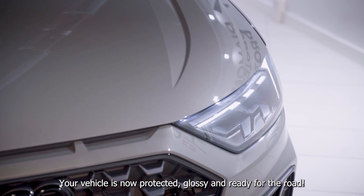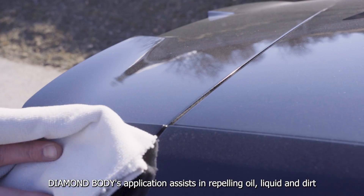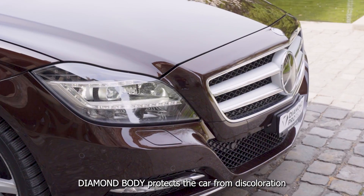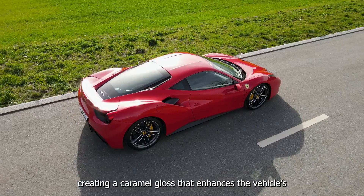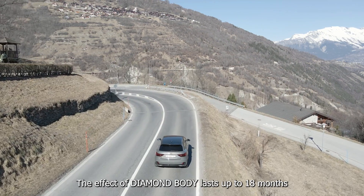Your vehicle is now protected, glossy and ready for the road. Diamond Body's application assists in repelling oil, liquid and dirt, and overall makes the vehicle easier to clean and care for. Diamond Body protects the car from discolouration due to UV and chemical reagents. This product provides deep colour depth and saturation, creating a caramel gloss that enhances the vehicle's finish and a slick tactile feel. The effective Diamond Body lasts up to 18 months.